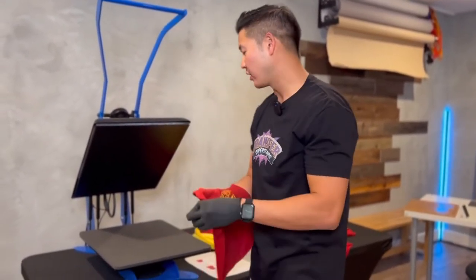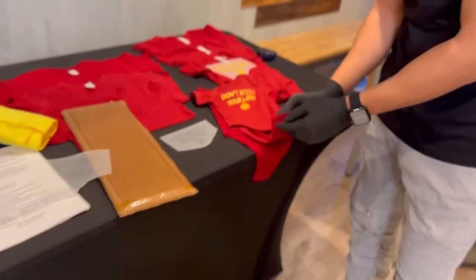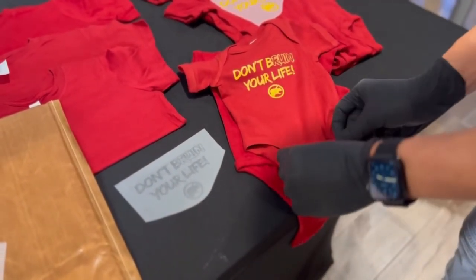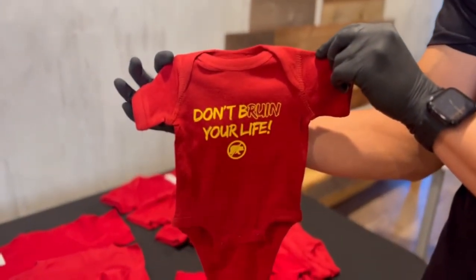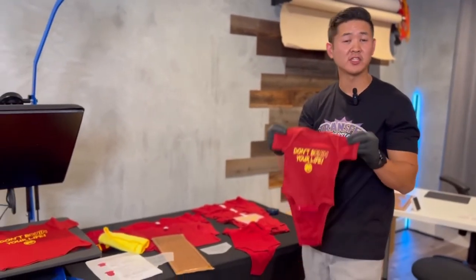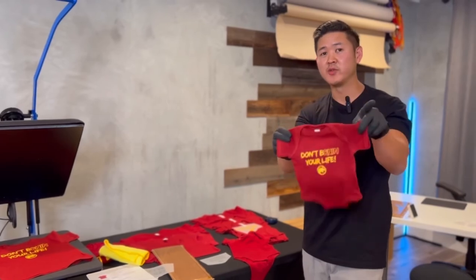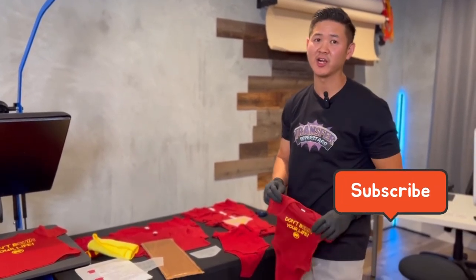What we also really like about the Rabbit Skins onesies is that they have plastic buttons, so you can actually remove them with one hand instead of dealing with metal buttons — that's a nice feature. Let me know what you guys think. I hope you found this video helpful, especially for decorating your onesies or toddler tees. Again, there's not a lot of information out there. Thanks for watching — make sure you hit subscribe and like, and I'll catch you on the next one.